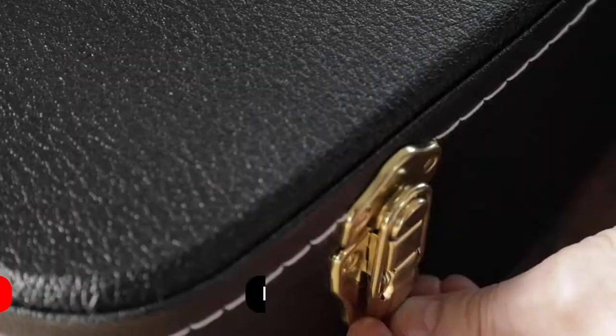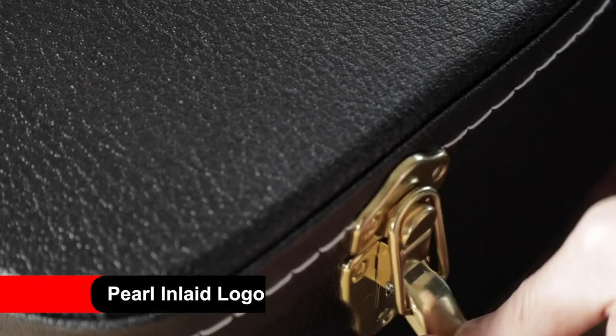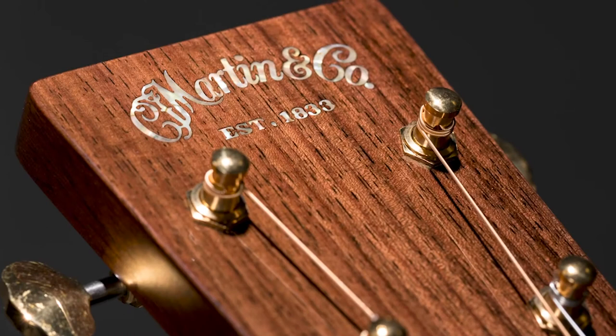When you open the case on a Modern Deluxe, one of the first things you'll notice is the logo on the headstock. For the first time ever, we've gone with a 1930s style pearl inlaid logo.